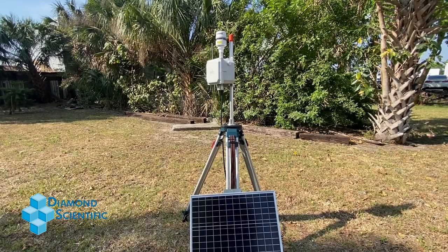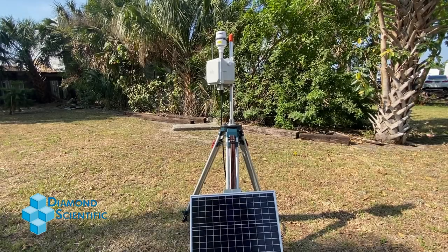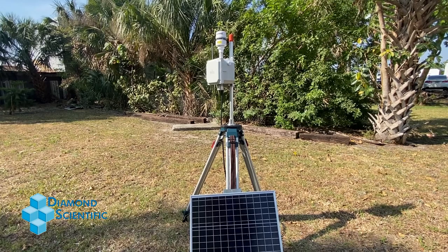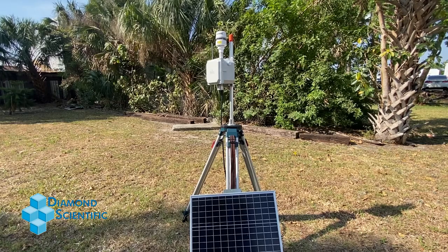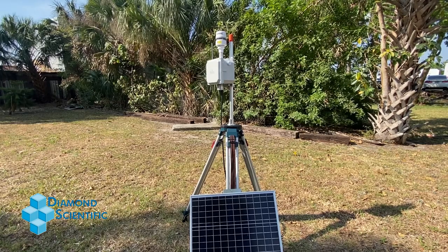Thanks for purchasing the S-Pod with tripod and solar panel. In this video we'll be showing you how to do the physical setup. Don't worry, it's really simple.